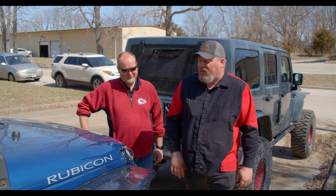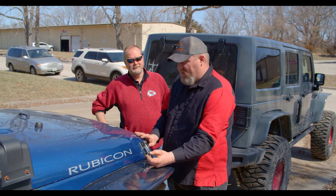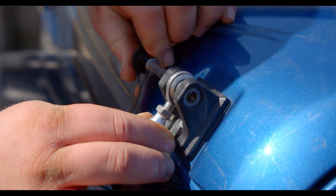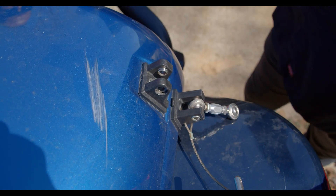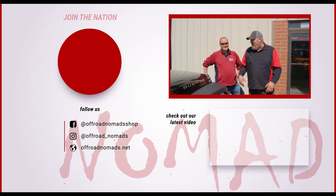Now let's take a look at the DV8 Deviate hood latches — a little different design than the Rugged Ridge but the same concept, with an adjustable turnbuckle. You push the button on the top of the flange, pull out the pin, lay the turnbuckle down, and you can open the hood. These keep your hood nice and tight. They run about 125 to 140 dollars depending on which style you get — very solid metal components. Either option will solve your problem.